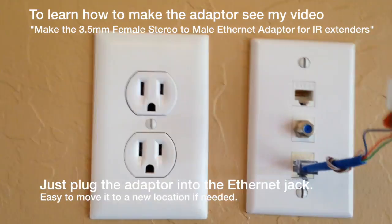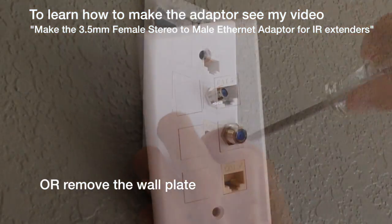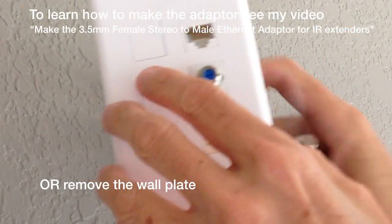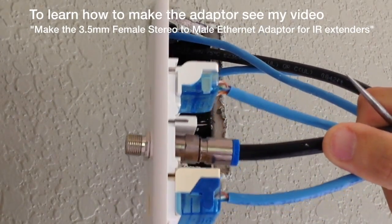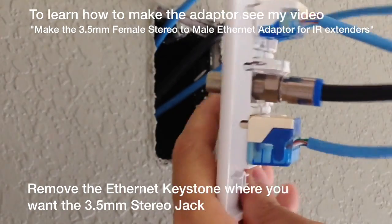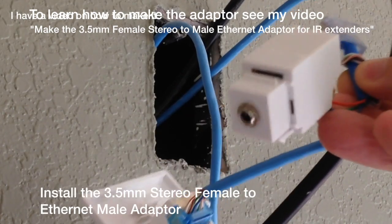Just plug your adapter into an Ethernet port that you want to convert over to a stereo, or you can remove the faceplate. In this particular case it's a six-port faceplate. You'll notice three blank keystones in it. Pick the one you want to remove — the Ethernet port — pop it out, insert your adapter, and snap it into the faceplate.